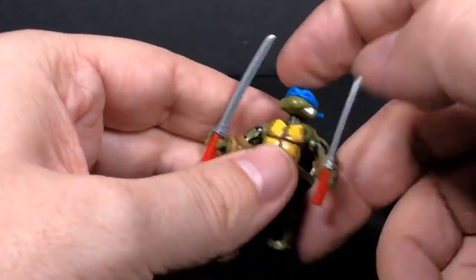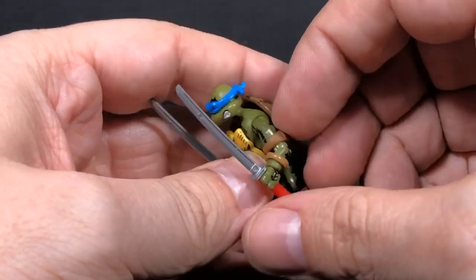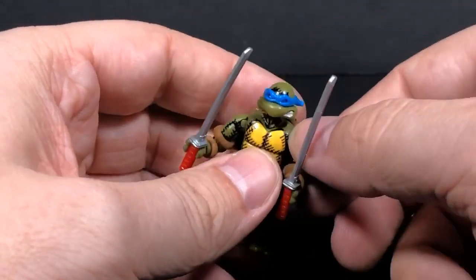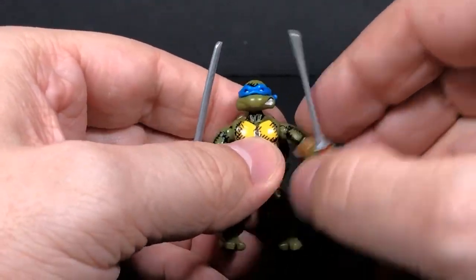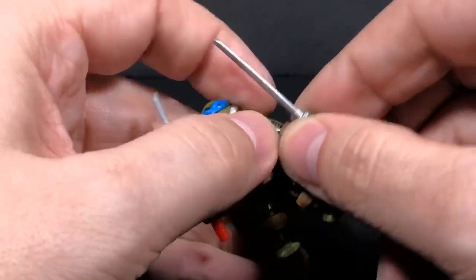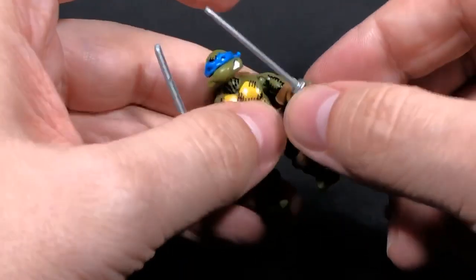Getting into articulation — up at the head you have a ball joint. The arms have regular articulation for a Mega Constructs or Mega Blocks figure. You have a two-piece shoulder, so you get forward and back motion and then side up and down motion. You have your elbows, which you can bend, and there's a twist right above the elbow where the connector is. Then you come down to the wrist — you can twist the wrist because of where the connector is.